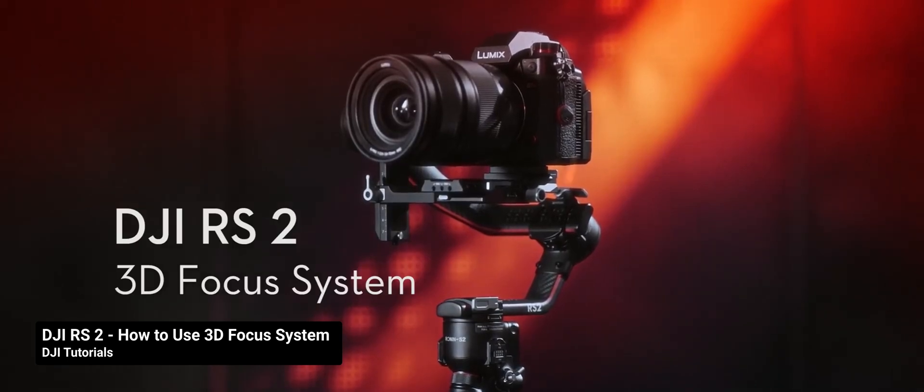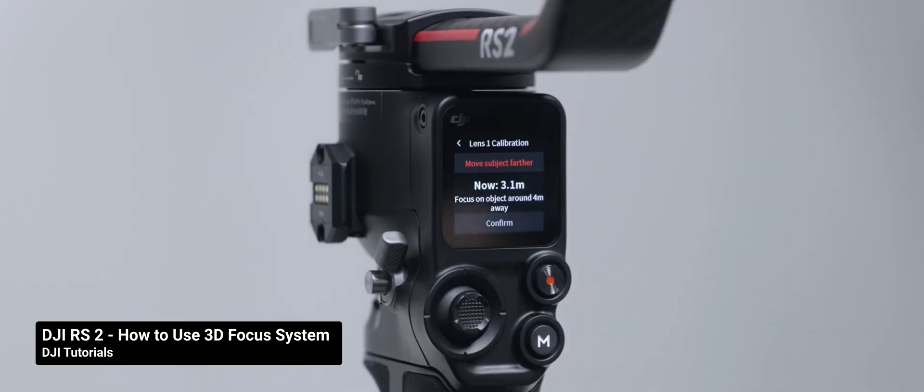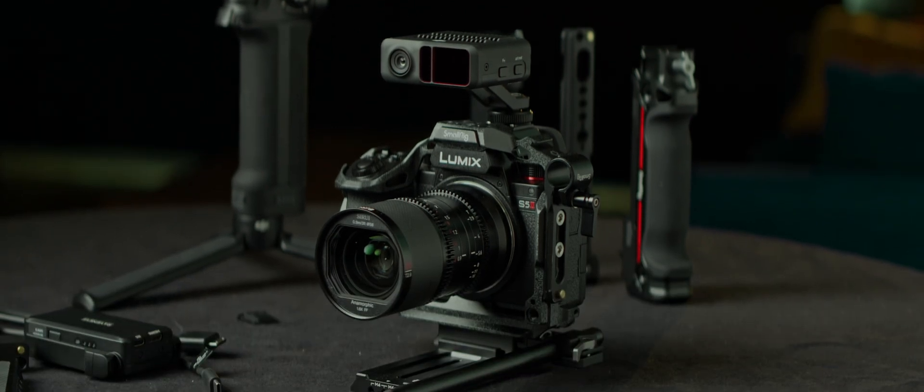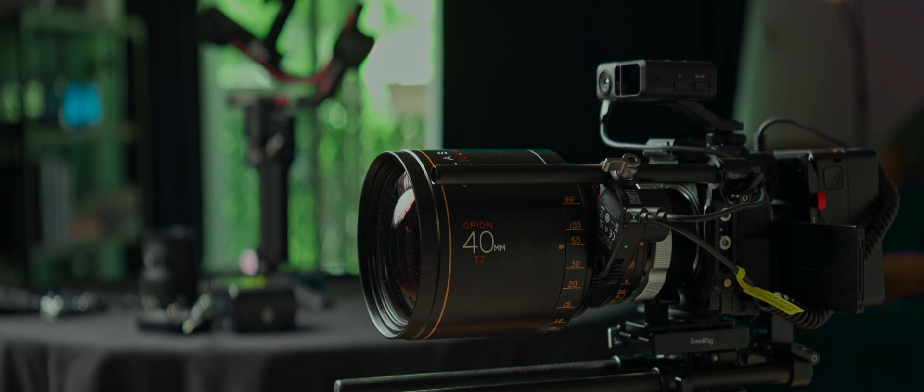DJI's 3D focus system came out in late 2020, and it immediately dazzled everyone who used a manual focus lens. This little thing promised autofocus for everyone, as long as you could mount your lens on the RS2 gimbal. The 3D focus system was updated and renamed Rangefinder in 2022, and that brought some sensible upgrades, such as being able to use this tool disconnected from the gimbal. You still need the gimbal for the setup process though, but once you're set up, you can leave the gimbal behind and still get your autofocus on with up to three lenses at a time.